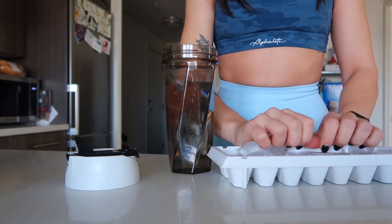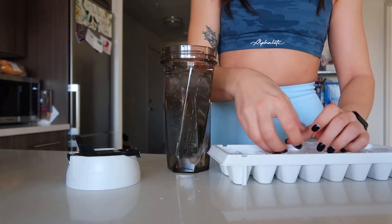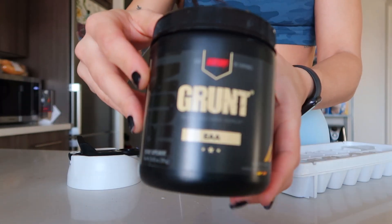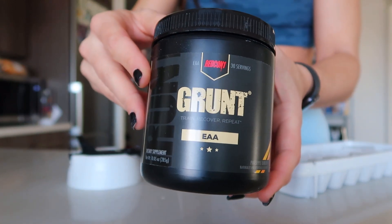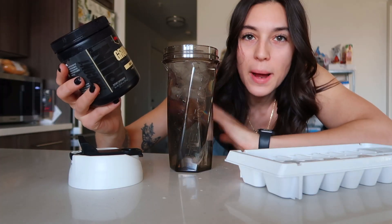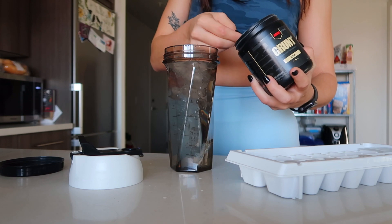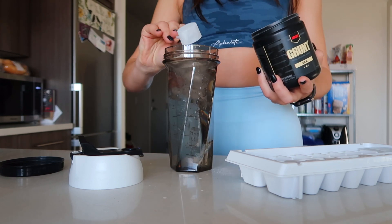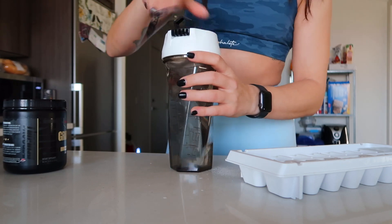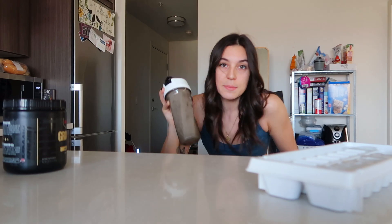I crack about five or six ice cubes and throw those in. Then I take my EAA — this is from Redcon Grunt and it's the pineapple banana flavor. I add one scoop of that into the cup and shake it all together.